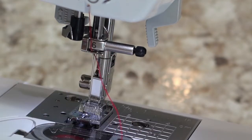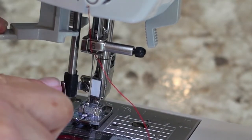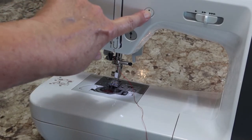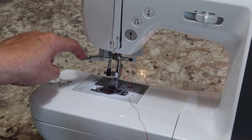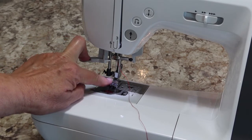Before you use the automatic needle threader, right now it's not going to engage all the way — this thing has to swing around. The problem is my needle is not all the way up. There's a little button up here that will put your needle in the correct position. Push it once — that went to needle down — so push it again and now it's needle up. Now in the correct position, press this down and when you get to the bottom keep pressing and it will swivel on around and enclose the needle.